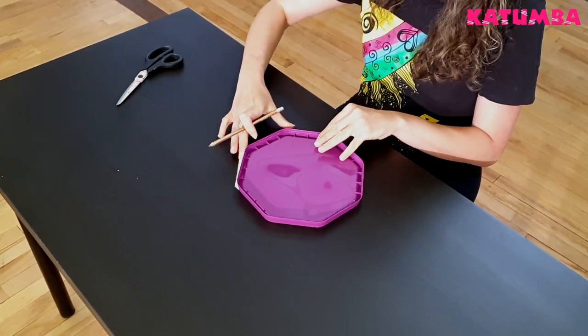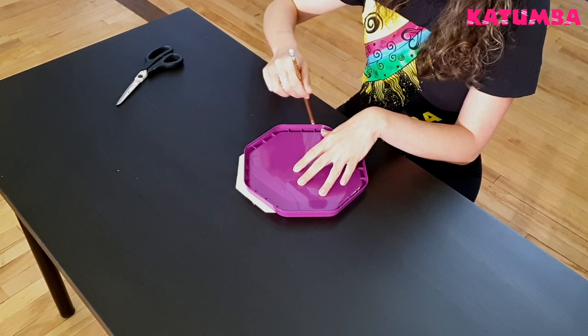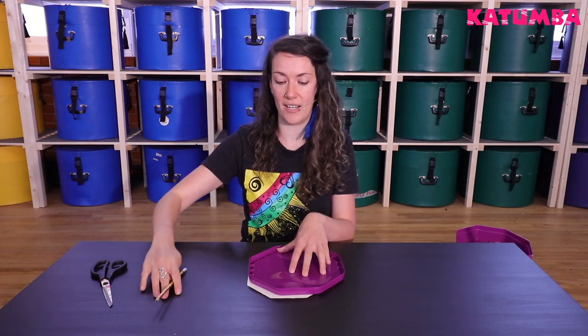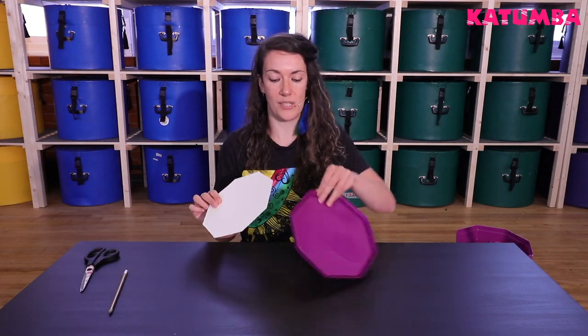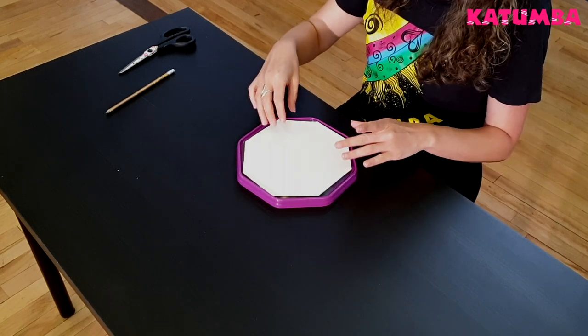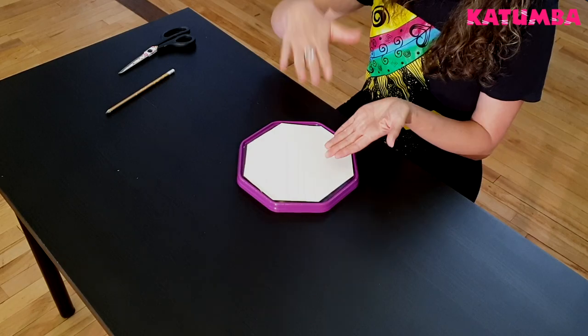First you're going to draw around your lid on a piece of card. It's important because it depends on the shape of your tin. You can use any tin or box — you can see mine is like an octagon type shape. Once you've drawn round, you're going to cut it out and this will sit on top of your lid. You can put it on the underside but it'll probably achieve a better sound if it's on top.